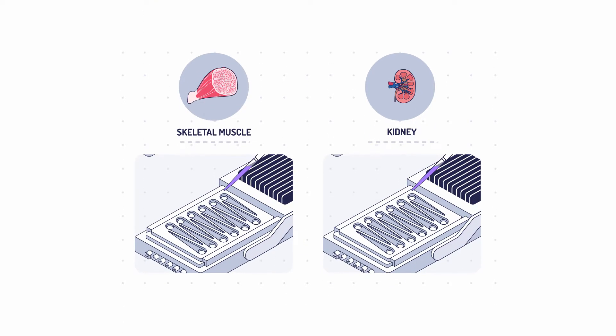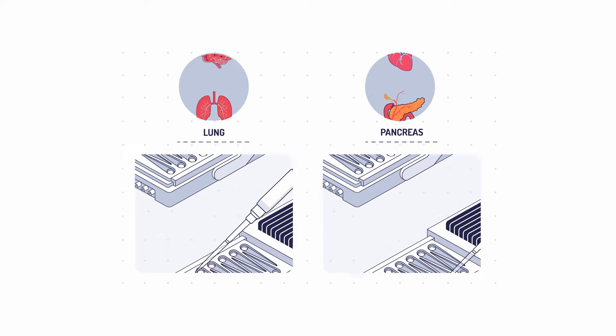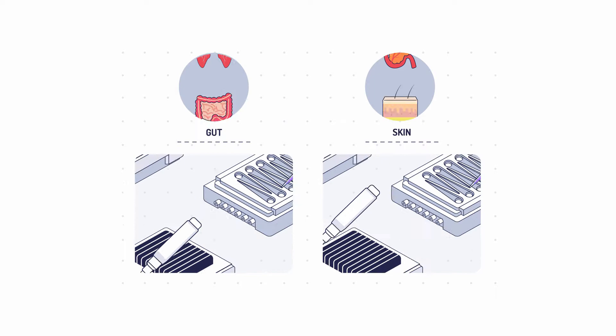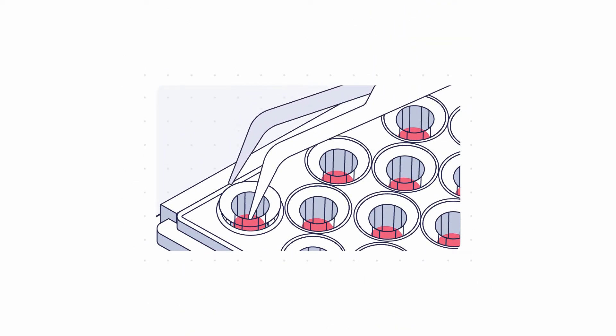MPS plates are compatible with many culture formats, including commercial inserts, organ slices, 3D matrices and gels, tissue-specific scaffolds and scaffold-free cultures.